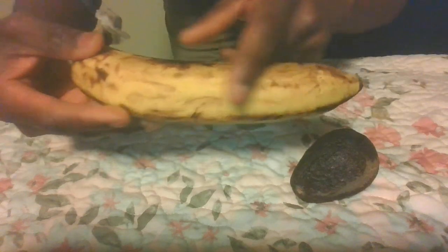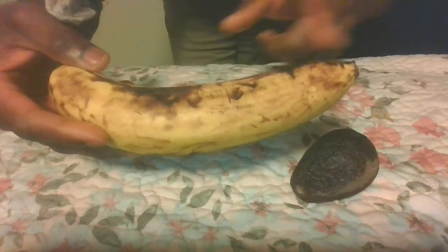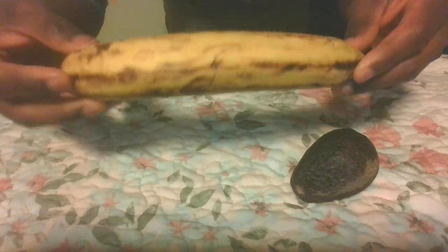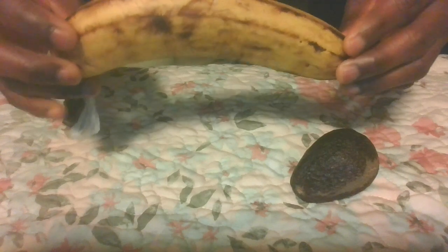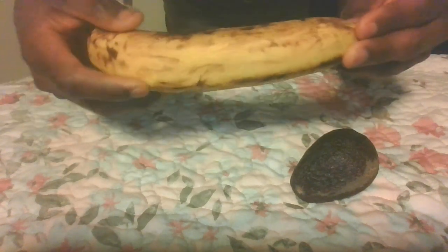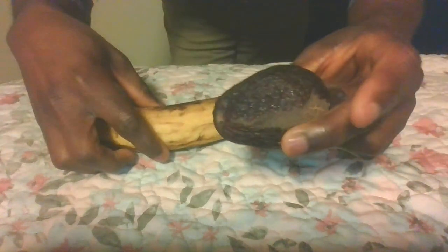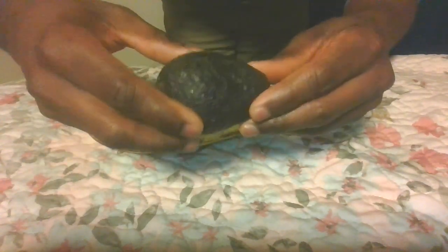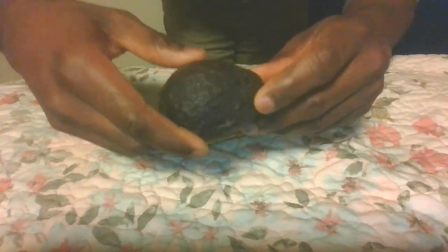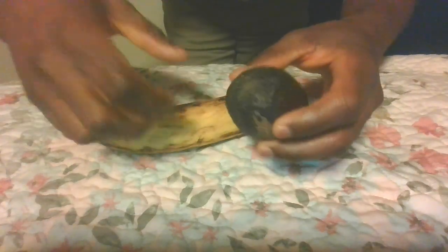It doesn't really matter how ripe — personally I like this kind of banana. Look at it, it's got some spots on it, which is actually okay. It has a lot of nutrients, minerals, and vitamins that help you with effective and very strong erection. This is avocado right here. I love avocado so much — it has a lot of good vitamins, good fat, and minerals that help you with very strong and effective erection.